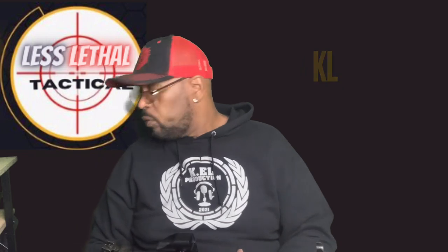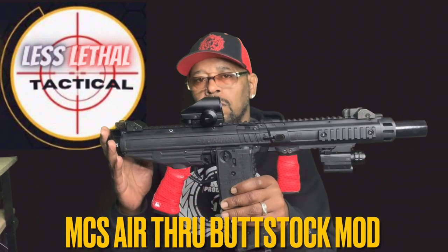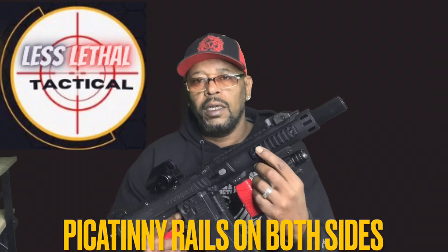Yo, what it do guys, it's your man KL. We're right back at it again. We did some mods and add-ons — let's get into it. We got the MCS add-through bus stop installed, that was a good one. We also got the pic rails added on.